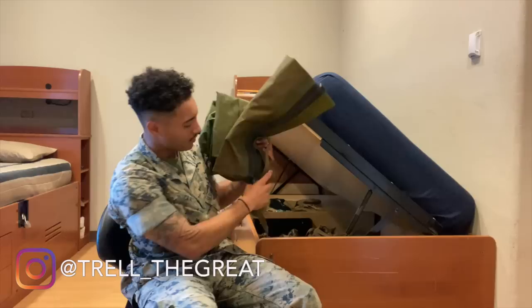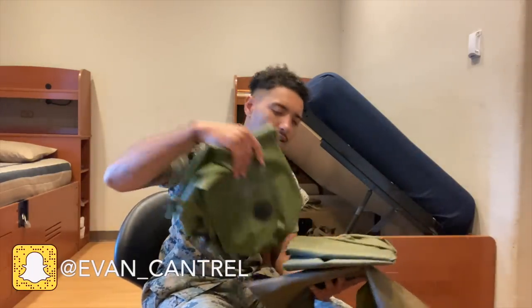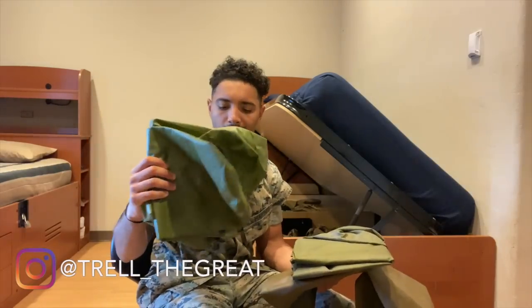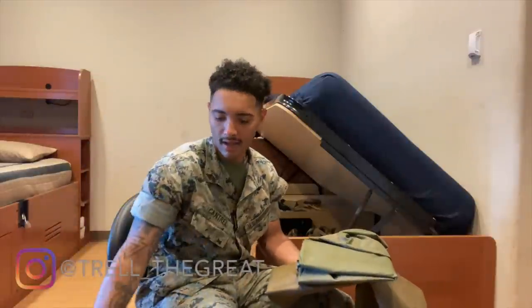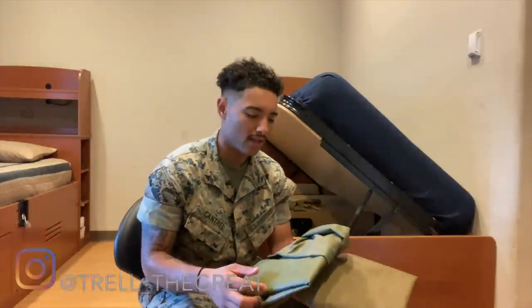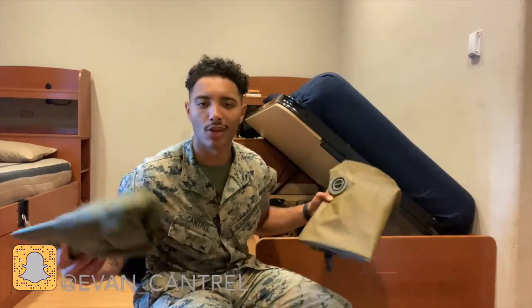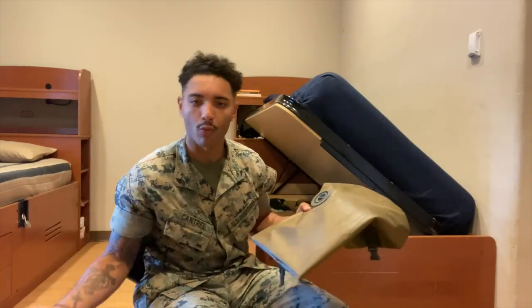You got a whole bunch of these random little sacks here. You can put stuff in them. These ones give you the capability of putting a lot of stuff inside and compressing it, so when you're packing your pack it's not really bulky — it enables you to pack nice and tight, which is what you need on your back. The bigger sacks are for things like cammies — they're all waterproof, so that's mainly what they're for.